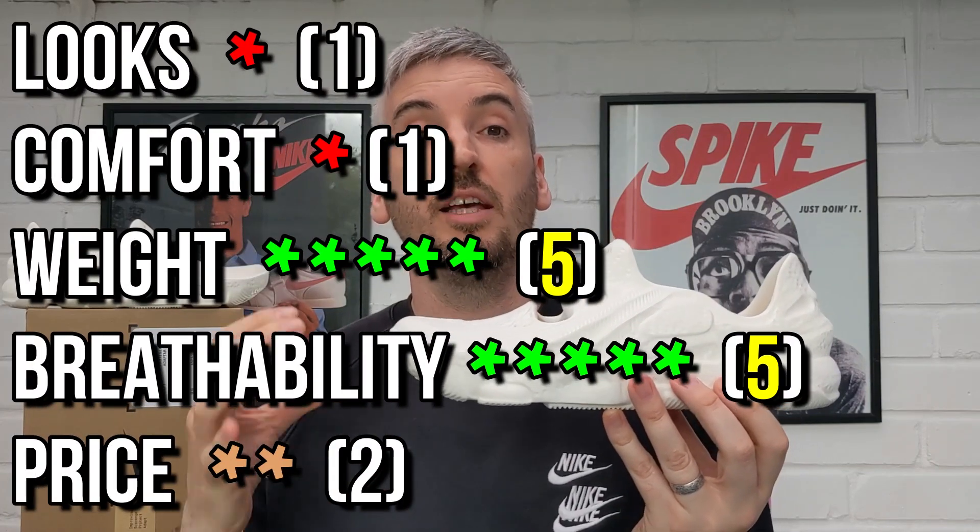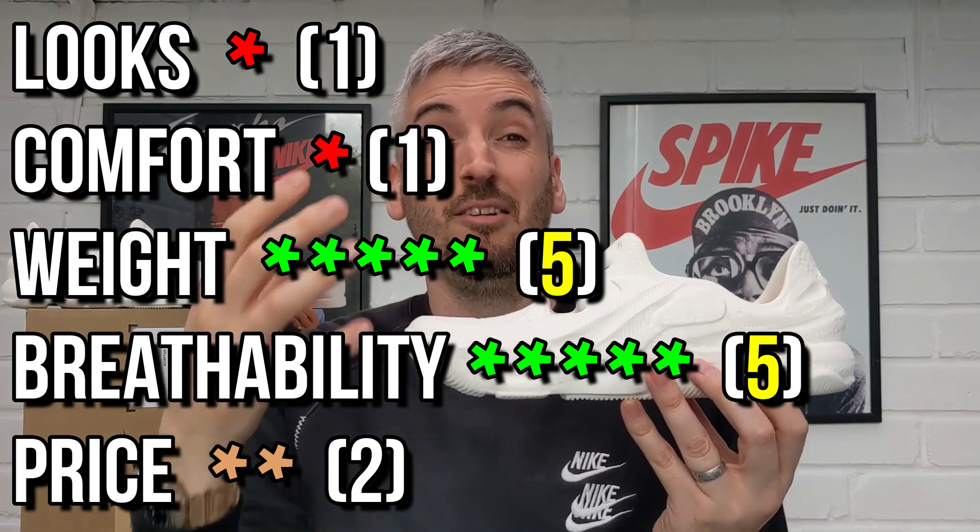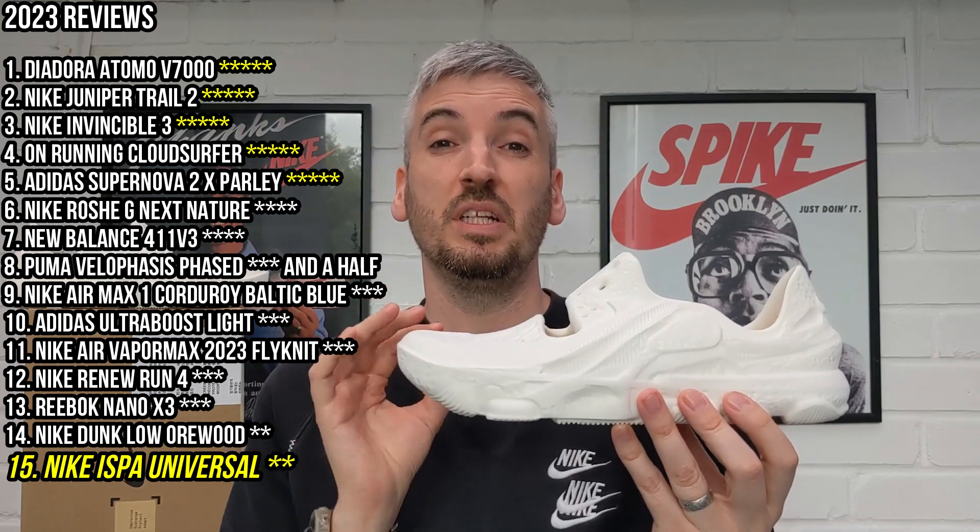That brings me to my overall score, and I can't give them any more than two stars. They're held up by the fact that they're incredibly breathable and incredibly lightweight. But the looks don't work for me, the comfort is lacking, and even at £73 the price feels just a little high for what you're getting. I think they should be priced more like an Adidas Slide or Nike Slide at around £50–£55.